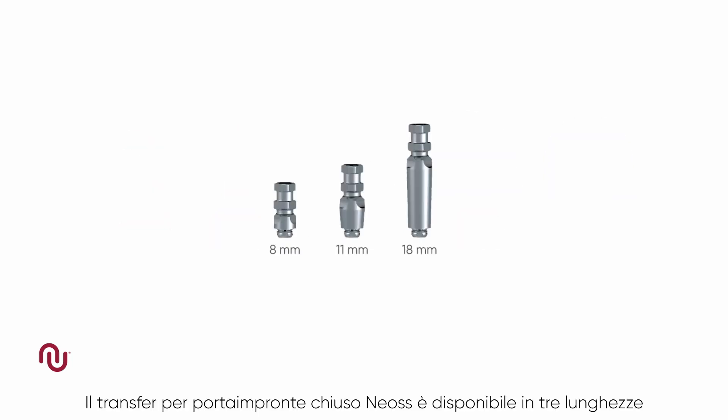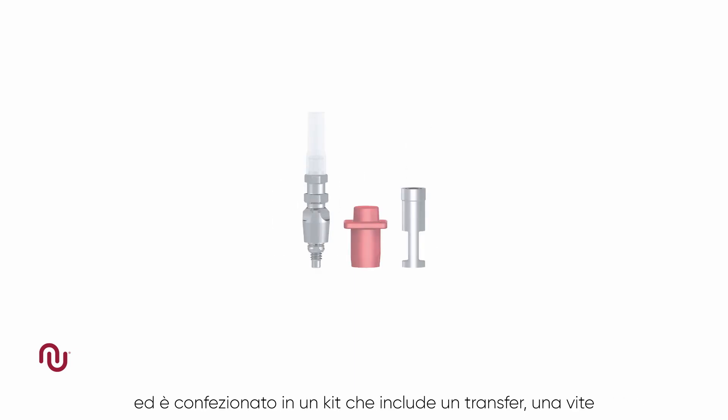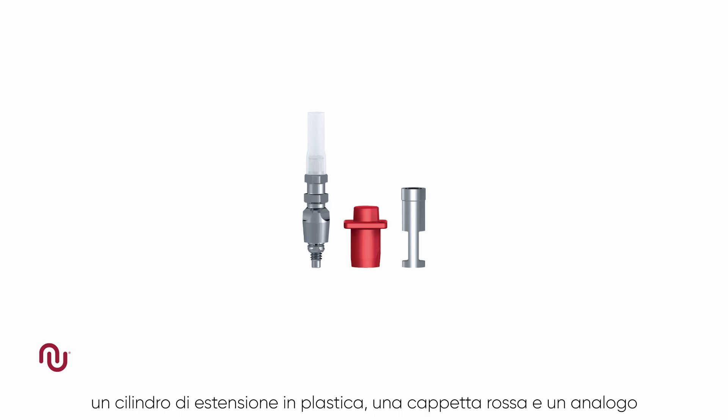The NEOS closed tray impression coping is available in three different lengths and is packaged in a kit consisting of the coping, screw, a plastic extension sleeve, a red cap and replica.